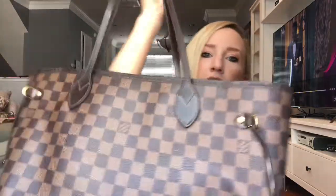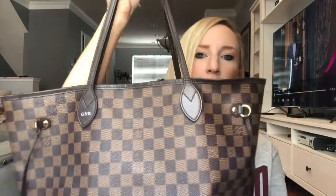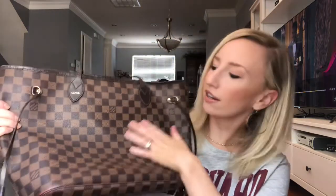The outside is the Damier print — it's like a little checkered print. I actually have my old initials monogrammed on here in gold, which I kind of regret now because we got married shortly after and now I have these old initials. I've heard you can get the straps redone, so I might do that.